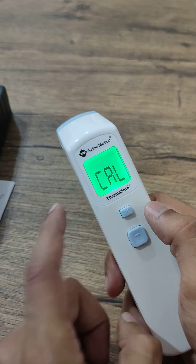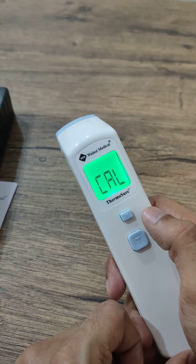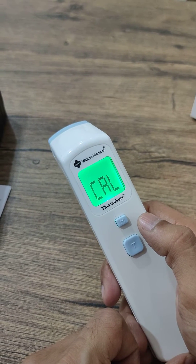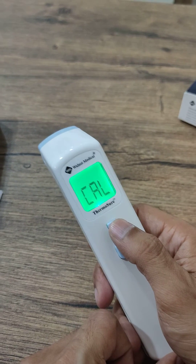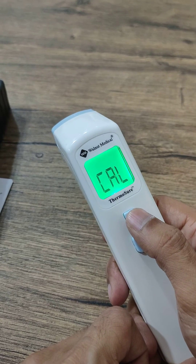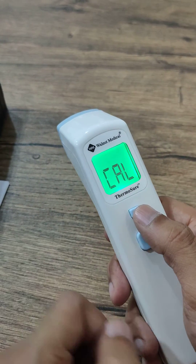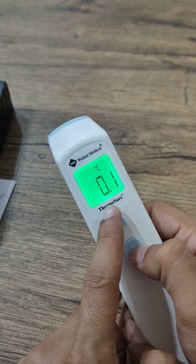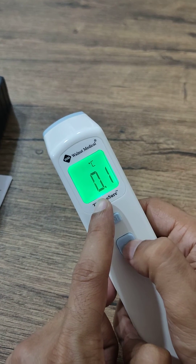Then we come to CAL mode. CAL mode is used to calibrate the Thermoshore yourself. If you think there is a differential between a digital thermometer and your forehead or body temperature, you can add that value using CAL mode.